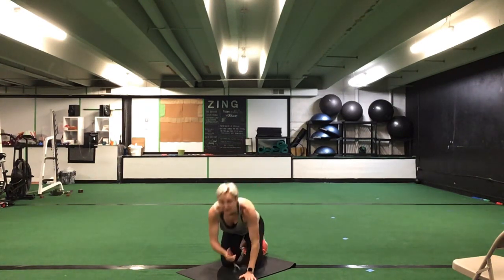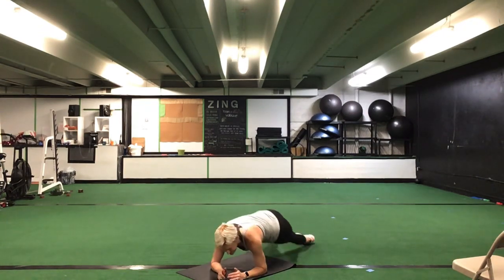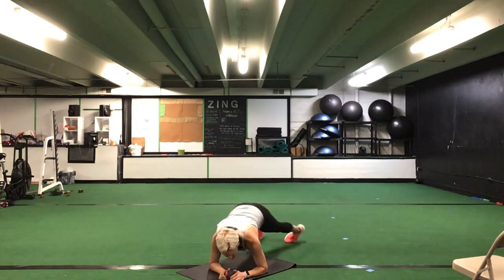Keep it going. Halfway. Good. You have ten seconds to go. Five seconds. Time. Flip into a front plank. Front plank — feet are going to be hip width apart. Rolling inside and outside on those toes for hip circles. Thirty seconds. Ready, go.